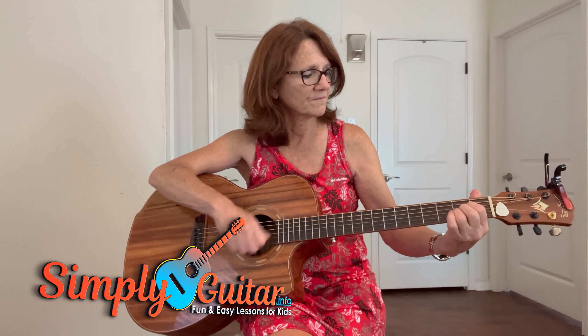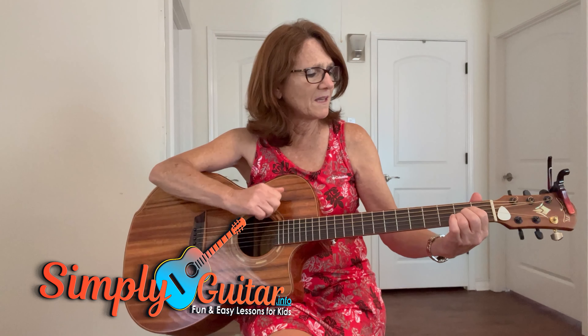You can make the mountains ring, or make the angels cry. Though the bird is on the wind, and you may not know why.